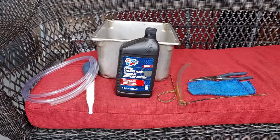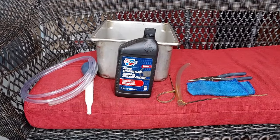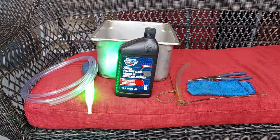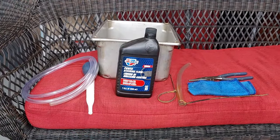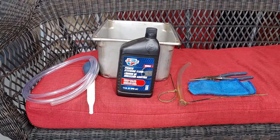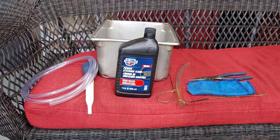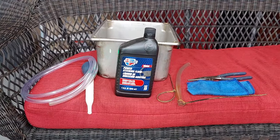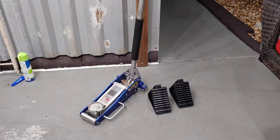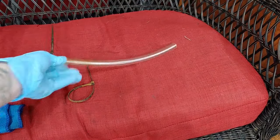This is going to be everything you need for this job. We're going to be using some power steering fluid rated for Hondas, a turkey baster or a long syringe, a quarter-inch inner diameter tubing — you can get this on Amazon, I'll put the link for everything in the description. Some needle nose pliers, some rags, something to catch your old power steering fluid like a bucket, a jack, some wheel chocks, and also a half-inch inner diameter tube with a couple of zip ties.